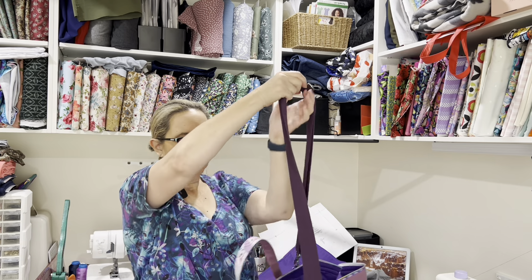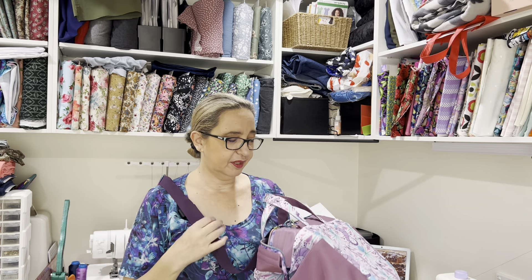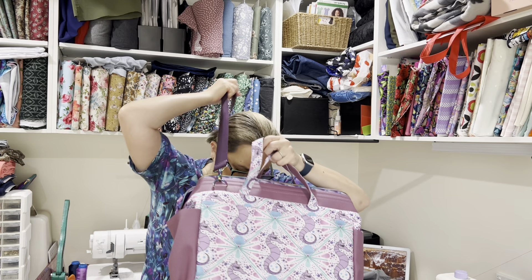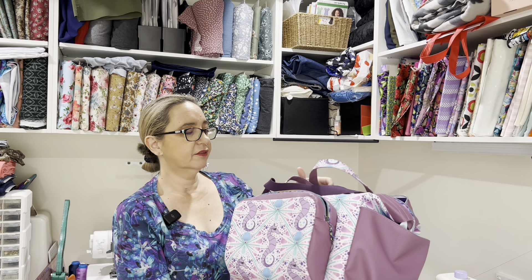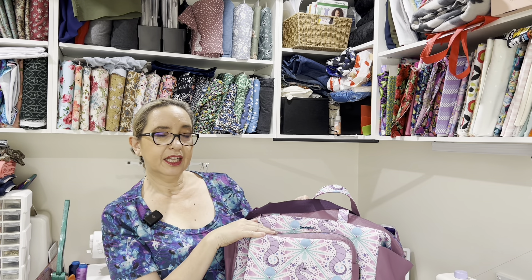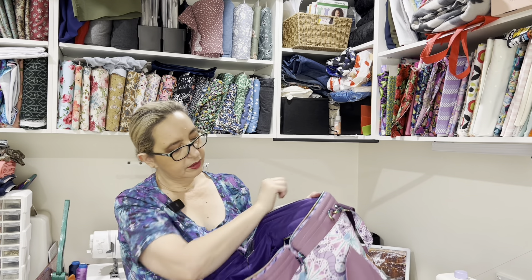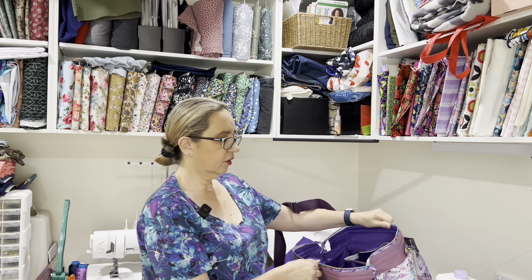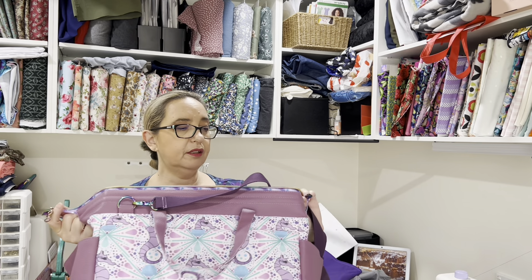I'm not going to be able to show you this bag on because it's pretty big — I don't think I'd fit in the camera with the bag. It was for her first baby; she had a boy and purple is her favorite color, so I wanted to use that. I've also added a little handcrafted label and my sewing label that says 'handmade by Felicia.' I've got zipper ends at each end of the zipper so they don't come off.